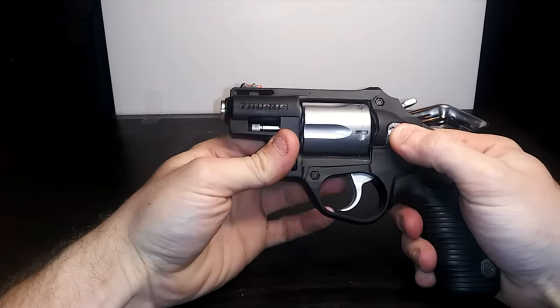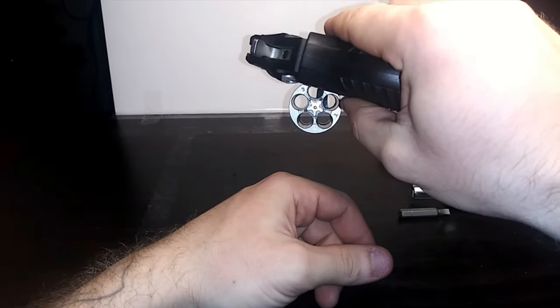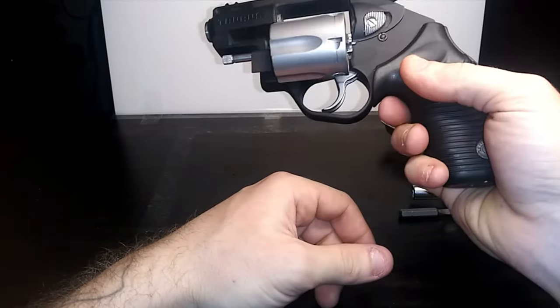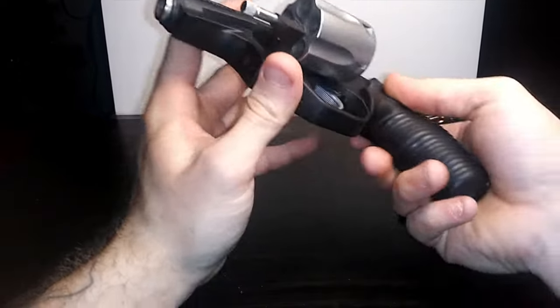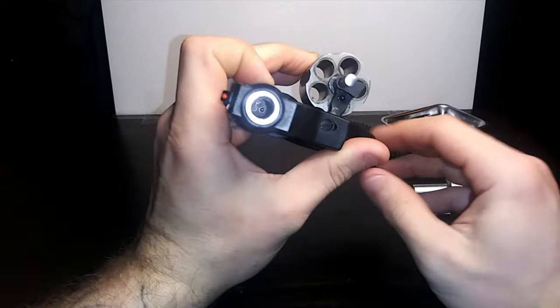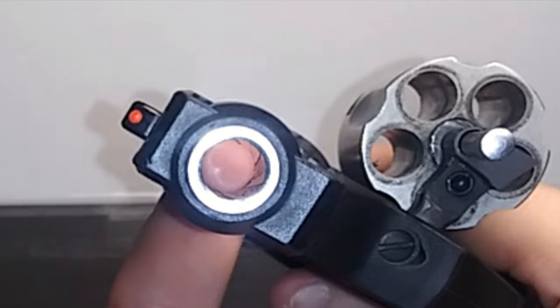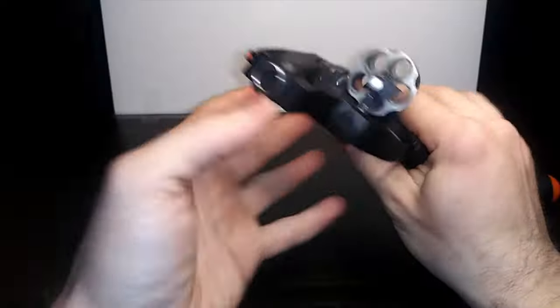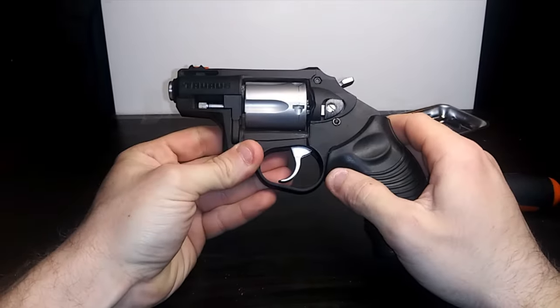Always verify that the gun is actually empty. The nice thing about revolvers is you can look into the cylinder. You can see the barrel. There are no obstructions. Look at that — let's tear this baby apart.